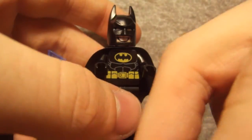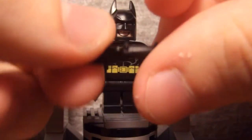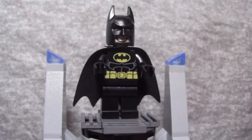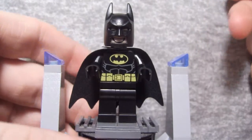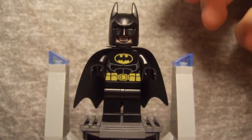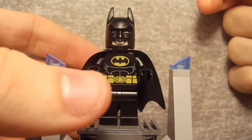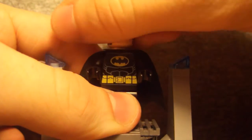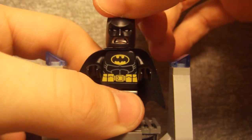He also comes with two of the standard Lego batarang pieces. The new face piece is pretty cool — here he is with his creepy new eyes. You can barely see it, but he does have little white eyes. His eyes are obviously really squinty right now, but underneath that he's got regular eyes, and then he's got the Batman face eyes, and of course he's got his big giant mouth designs.